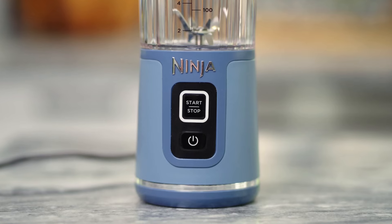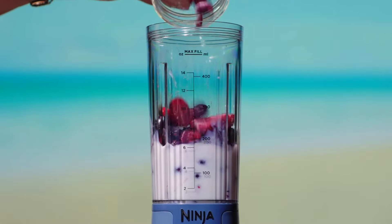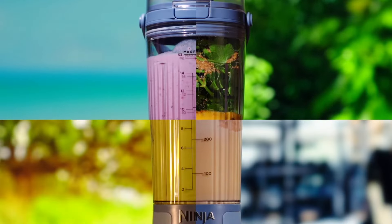It says: best portable blending power, blast through frozen fruit and ice, smoother smoothies, and Ninja's most compact, quietest blender.